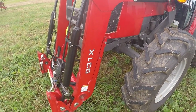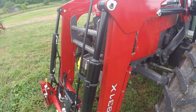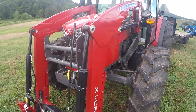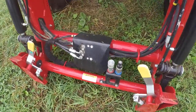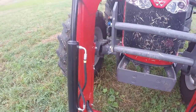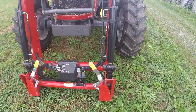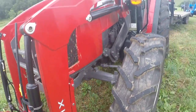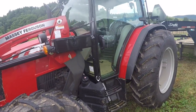It's got the 931X loader on it. You can get ride control on this loader — I don't believe this one has it. I believe this is the same loader that was on the 4600 Massey. It does have a third function available, though it's not a live third function, but neither is the one on my T5. It does have the skid steer type quick connect on it, which I like because we have so many skid steers. That way everything will interchange with it.